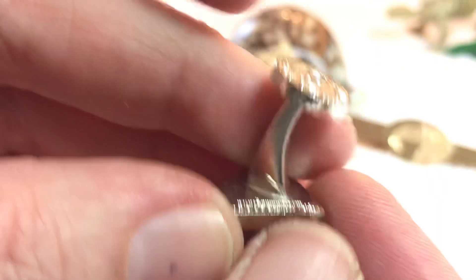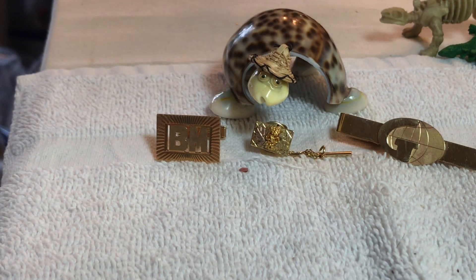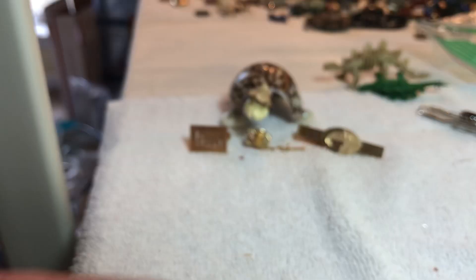And then Superman — I don't know how these work. DC Comics, Hallmark. They're not that old — five dollars. Thank y'all, God bless!